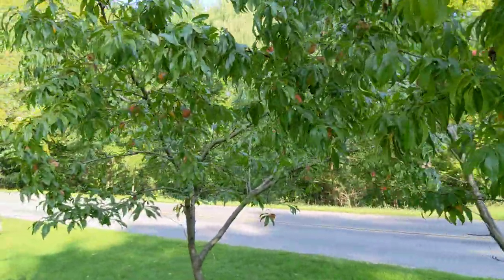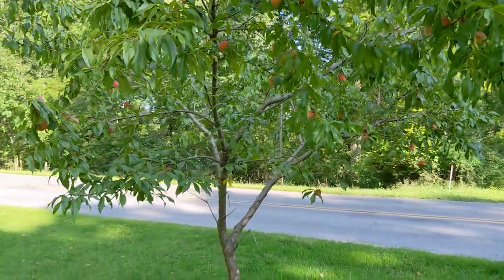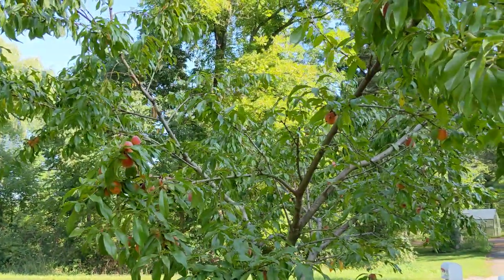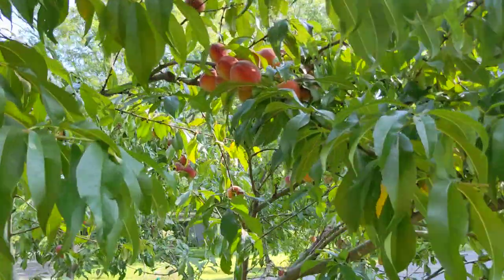This is an update video for the Red Haven Bare Root peach trees that I planted seven years ago, and it's kind of late in the season. We've already picked several hundred peaches, but if you look, it's been doing extremely well.